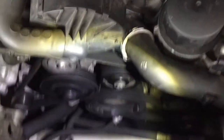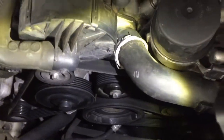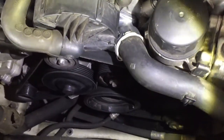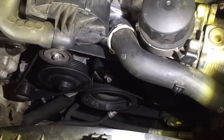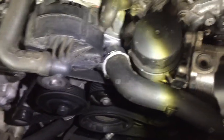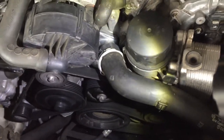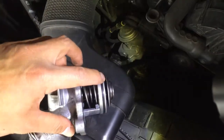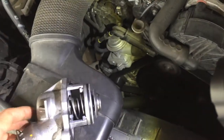A lot of coolant will come out once you loosen the thermostat. Put a catch pan underneath the car and have a rag ready when you have the thermostat out. I lost about half a gallon of antifreeze and water mix. When you put the thermostat back on, apply a little bit of oil to the O-rings.